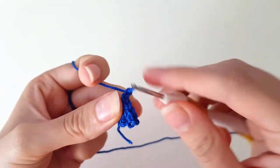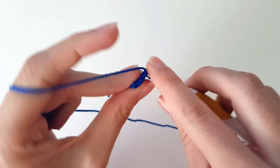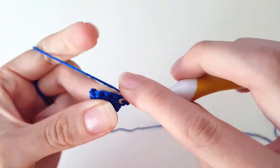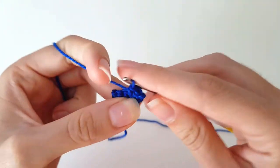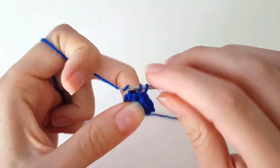Again chain one, turn around. Now we're going to again just do an increase, and then single crochet the rest, which here is single crochet three.